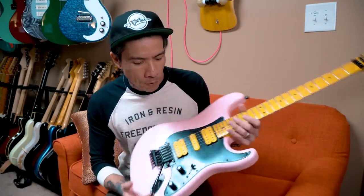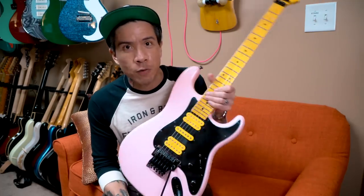Welcome back to the channel. If you're new here, thanks for joining me. Today we're going to be doing some upgrades to this Floyd Rose setup on my Nash S81 that I just got.